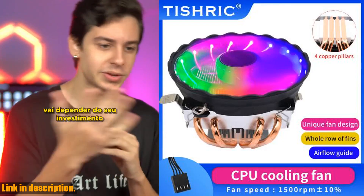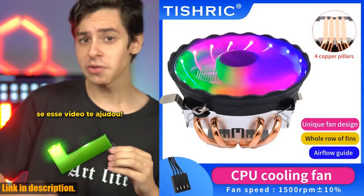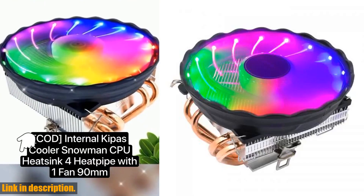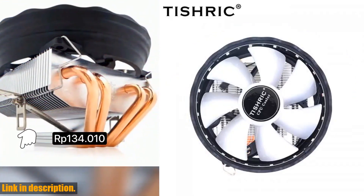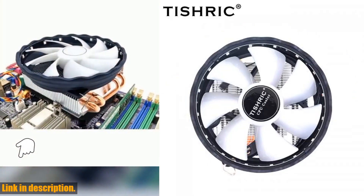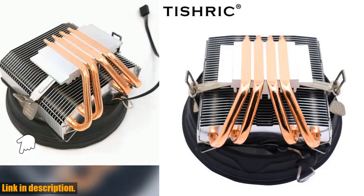Let's talk specifications. The Tishrik air cooler is compatible with a wide range of CPU sockets, including AM3, 15X, 2011, and X99. With its powerful cooling capabilities, it's the perfect solution for overclocking enthusiasts looking to push their processors to the limit.